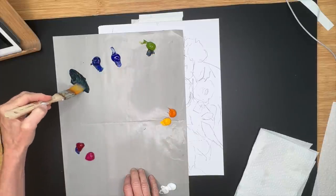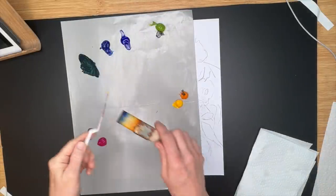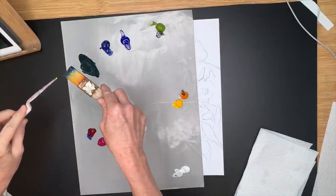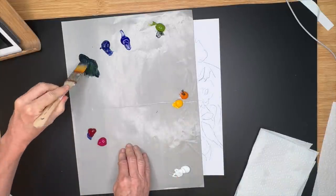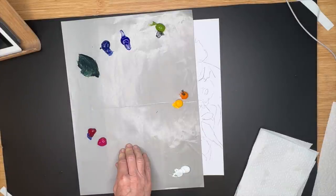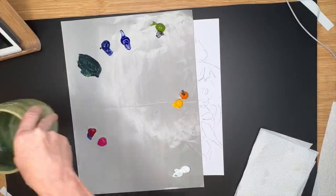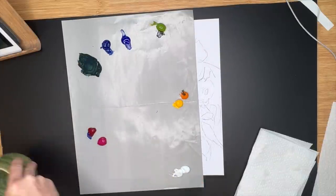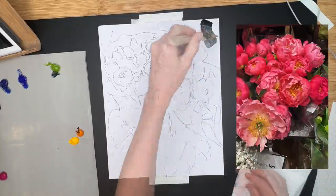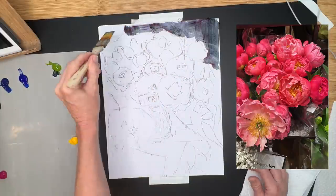I added just a touch of azo green and a little teeny touch of azo yellow. Ultramarine blue, alizarin crimson, and a green makes an excellent dark. I wanted it a little cooler, so now I'm adding a little bit more water. If you are not an experienced acrylic painter, it does take a little bit to get familiar with the water-to-paint ratio.